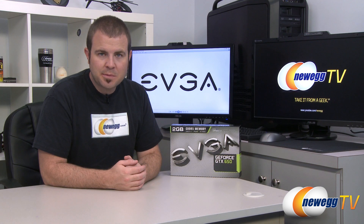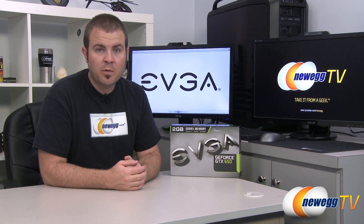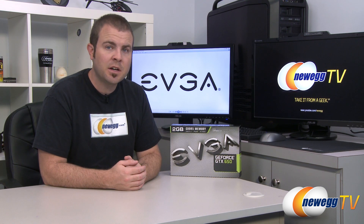Hi everyone and welcome to Newegg TV. My name is Paul. Today I'm going to be doing an unboxing and overview as well as some benchmarks on this new video card from EVGA.